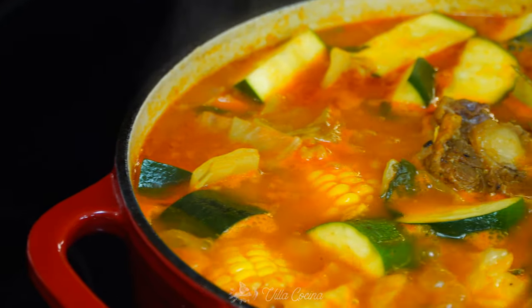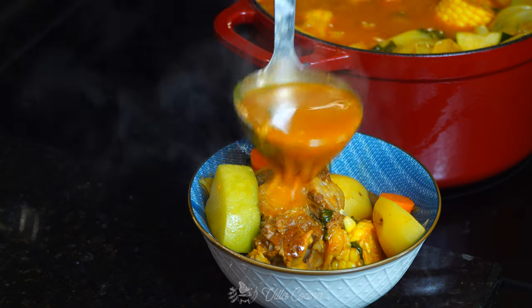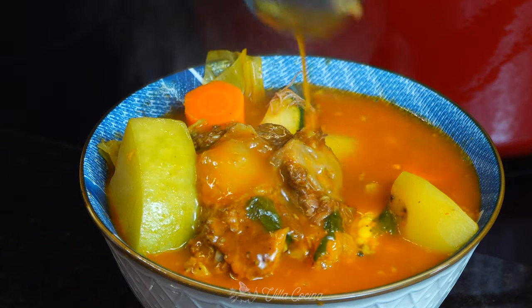This beef soup — we call it caldo de res — has amazing qualities that make it one of the best soups to have year round. It is hearty, flavorful, and comforting.